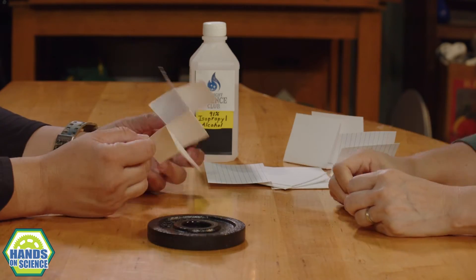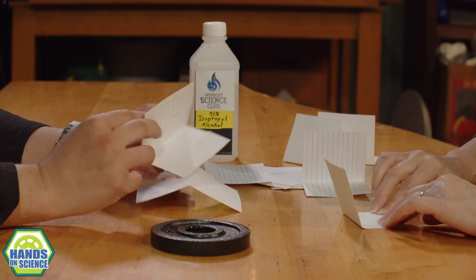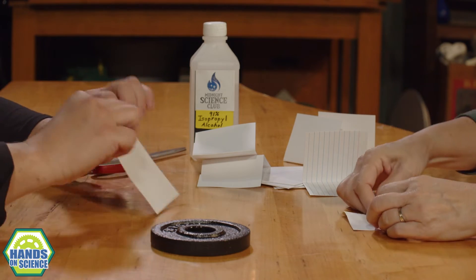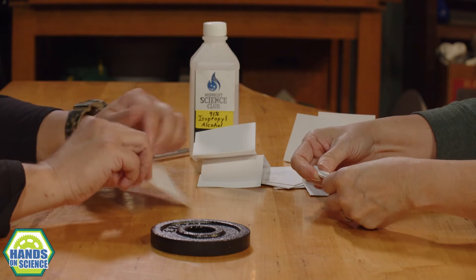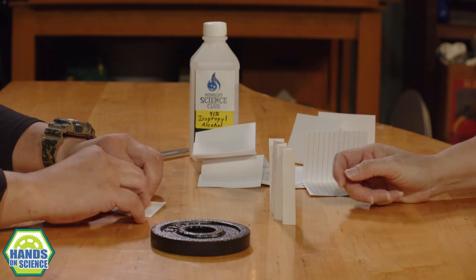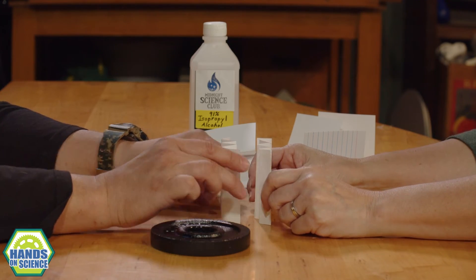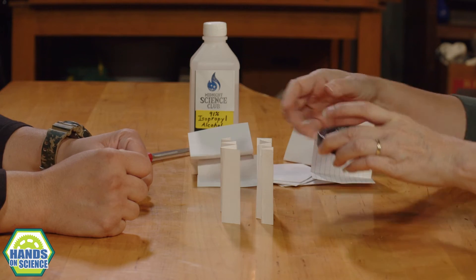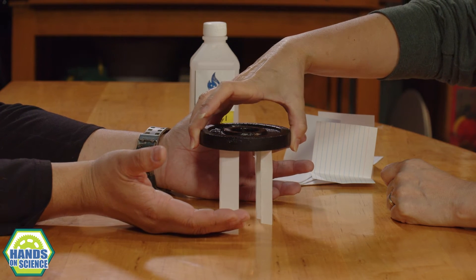We can probably figure out one, maybe two more ways. How about I do like a back and forth, like a zigzag? So you do one, I'll do another. I'm just folding it back and forth - not rolling it, just going back, folding it and flipping it over. I'm folding it a little bit skinnier, thinner. The nice thing about using index cards is they're all going to be the same height, so we don't have to worry about that. So then the surface is a little bit wider - it's not just on one, because we're trying to balance the weight. Let's see if it'll work. Hey, so we figured out three ways to balance this weight on index cards!